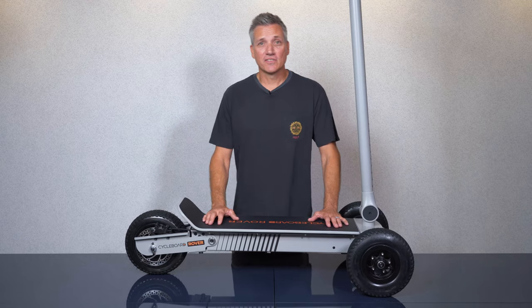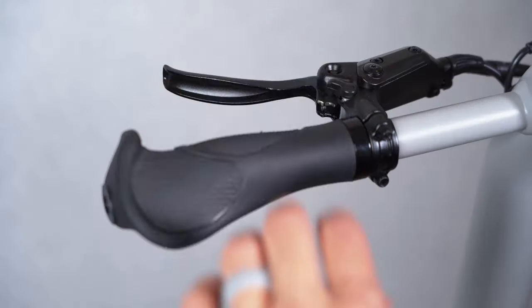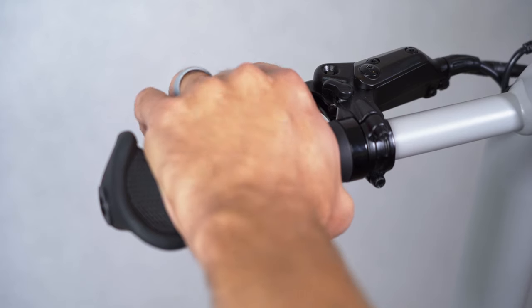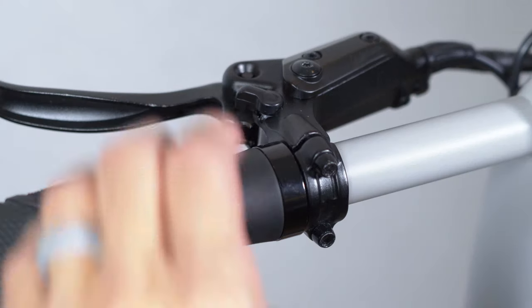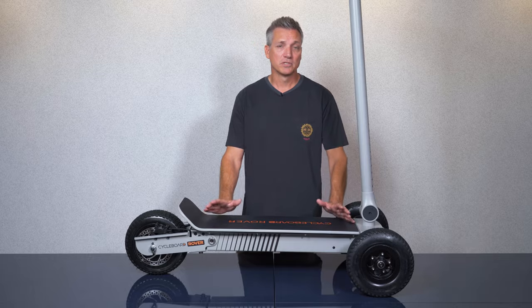The brakes are a combination of hydraulic disc brakes and electronic braking. As you pull the handbrake lever, the electronic brake slows the motor before the caliper makes contact with the disc, so you end up using electronic braking most of the time, which is great because it extends the life of your brake pads. There's also a parking brake on the handbrake lever so if you park on a slope it won't roll away.